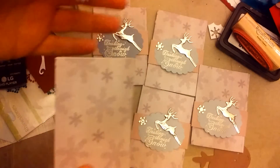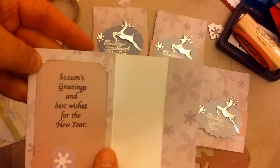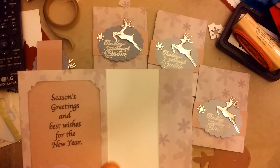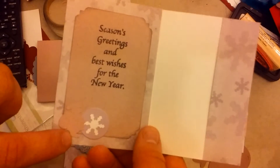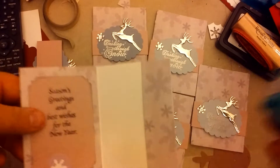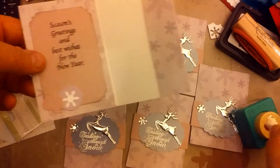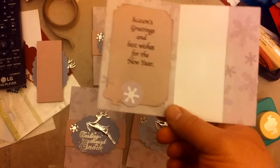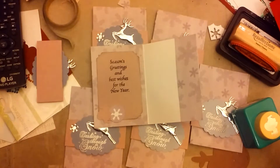The belly band just slips open. This is another Oriental Trading stamp. There are Santas on all of them, and that came from this punch — I don't know the brand. Then I had these purple circles cut out from another project, and I just punched out a snowflake and put it on there.